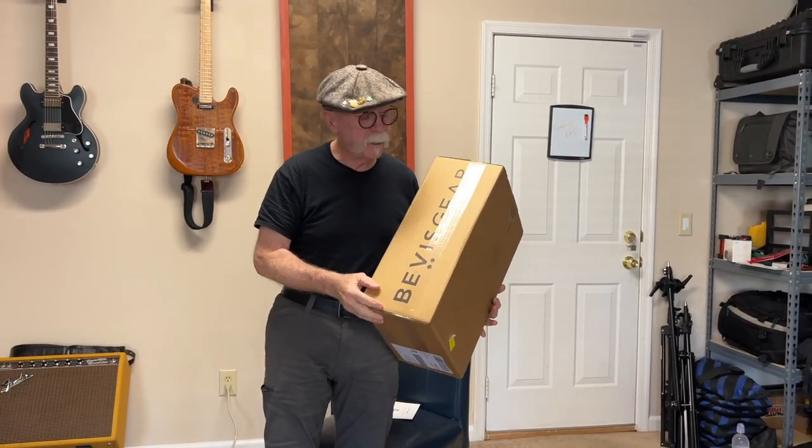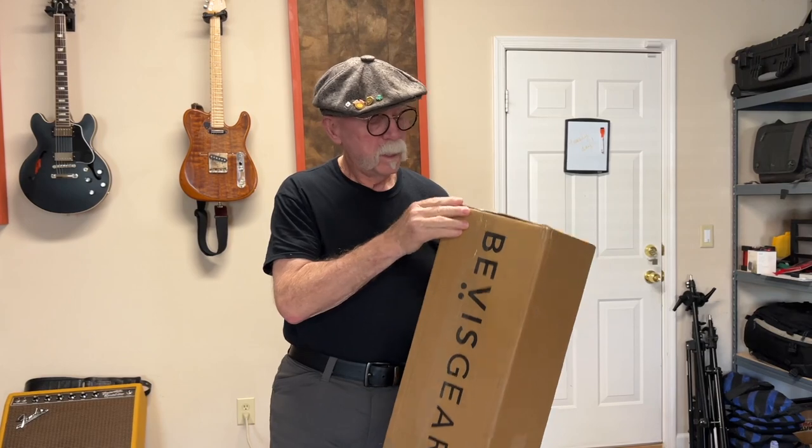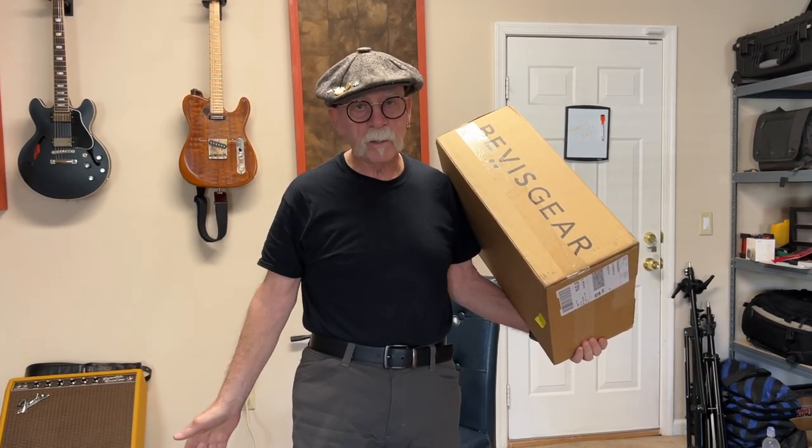Hi guys, I'm Steve Hardesty with Dreamcatcher Photography. I just received this new camera bag from Vivas Gear, which is their top shelf model. What it's known for is you can wear it as a sling bag or a backpack, and you can sling it around real fast when it's in sling configuration, open it up and easily change your lenses and get to your camera real quick without having to ever put any of your stuff on the ground.